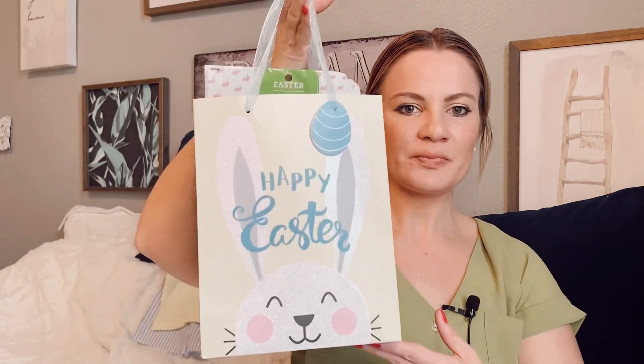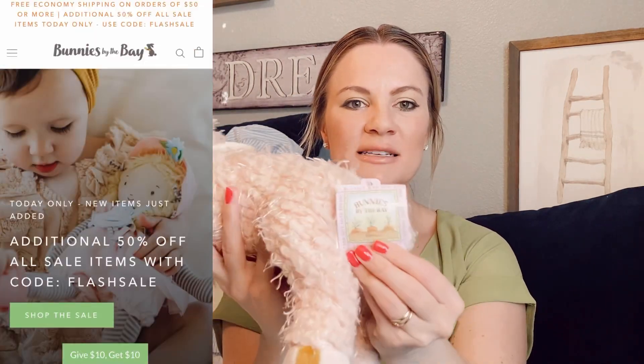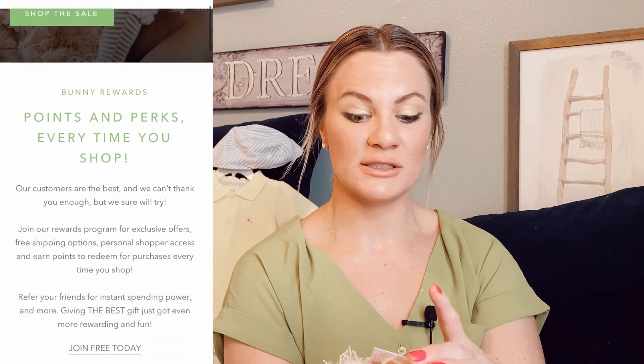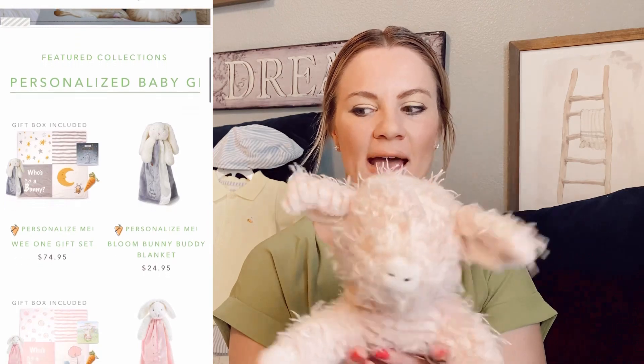I got him this adorable little pink pig stuffed animal — the brand is Bunnies by the Bay. I did pay a little bit more for this one; I think it was around $22 and I got it from a little boutique. I'm sure you can find it online. I'm definitely going to add it to the basket.